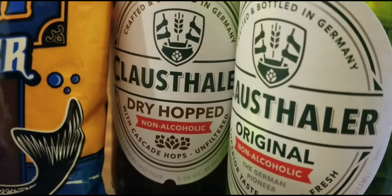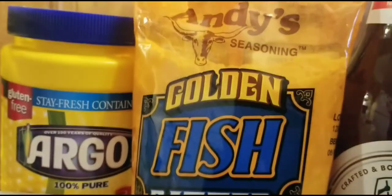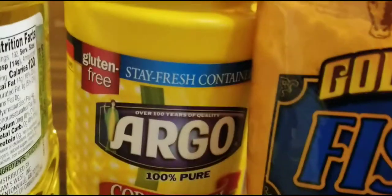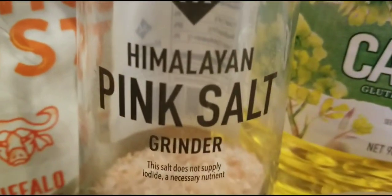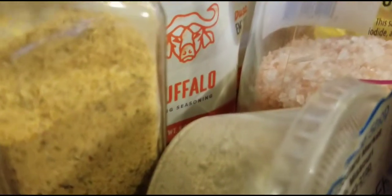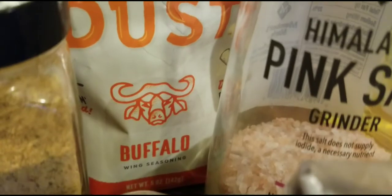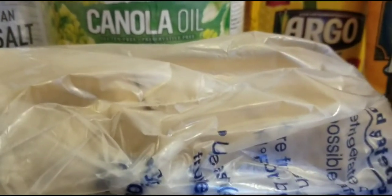I'm going to use the dry hop beer because it's going to give me more beer flavor. We're going to use Andy's Goldfish batter mix, some cornstarch, canola oil, pink Himalayan salt, white ground pepper, LB seasoning blend, and I definitely recommend you use wing dust — buffalo flavor — because it adds something to that batter you just can't get without it.